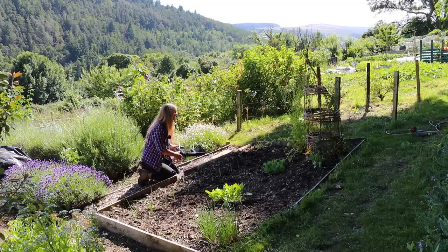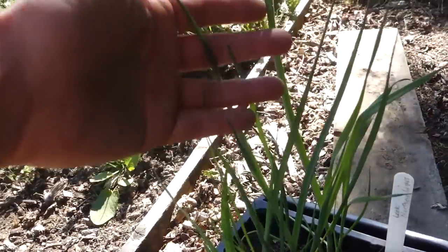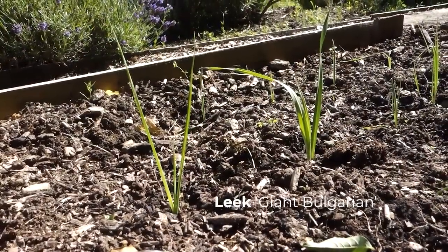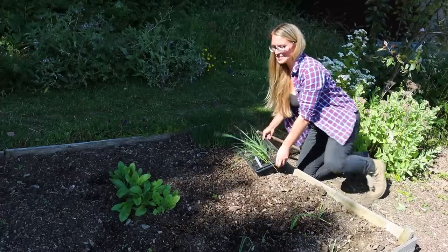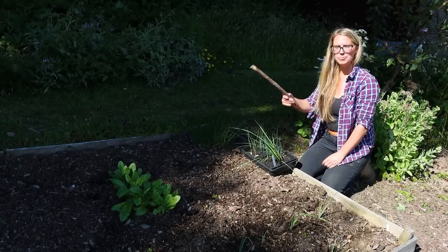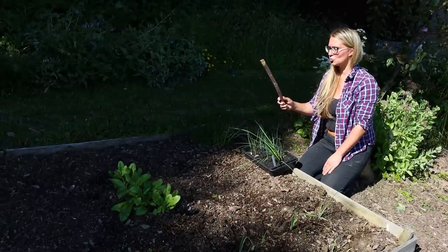I've been growing leeks at home in these trays and I have two varieties: the Bulgarian giant leek and Northern Lights. I've already put in two rows of the Bulgarian giant leek and I'll fill the rest of the space around the poppies, the calendula, and the chives with even more. I have my leek seedlings and my trusty dibber — a.k.a. a stick. You can get purpose-made dibbers, but what's the point when you can use a stick or a broken tool handle?